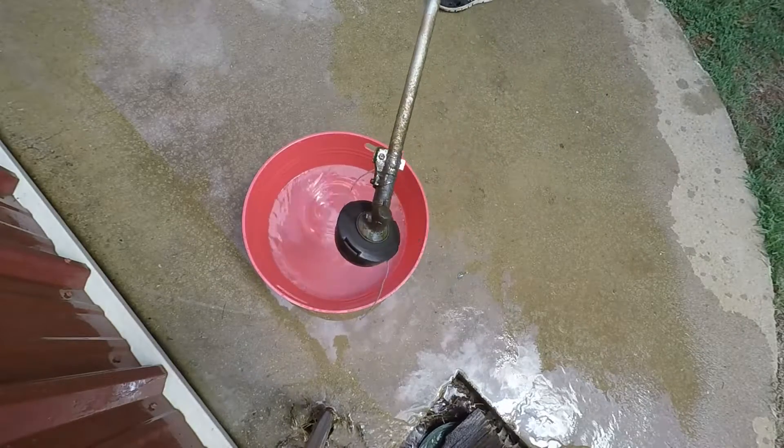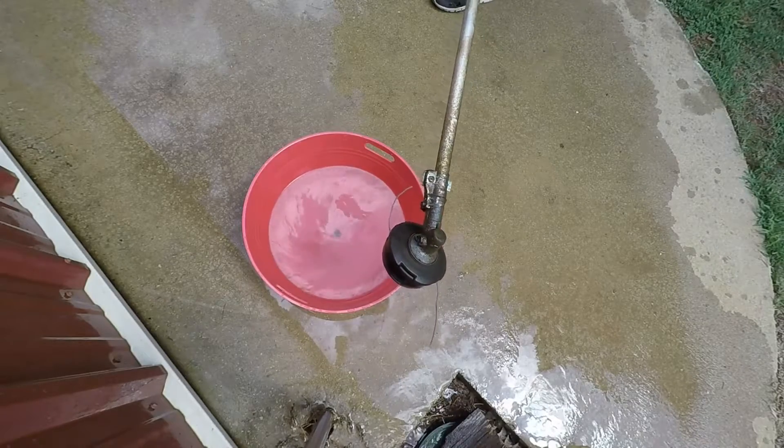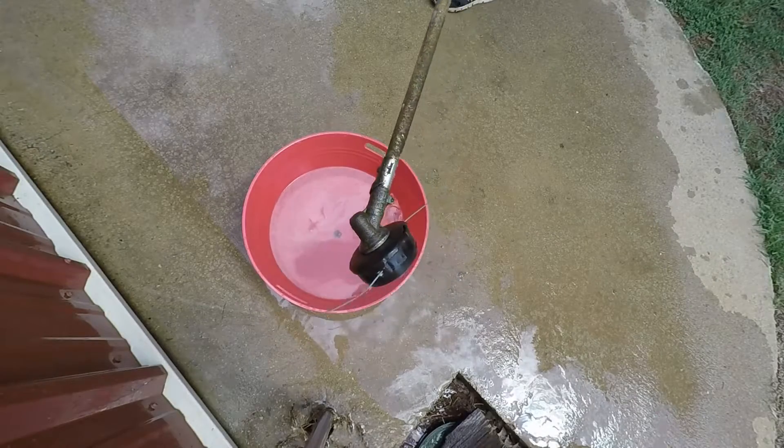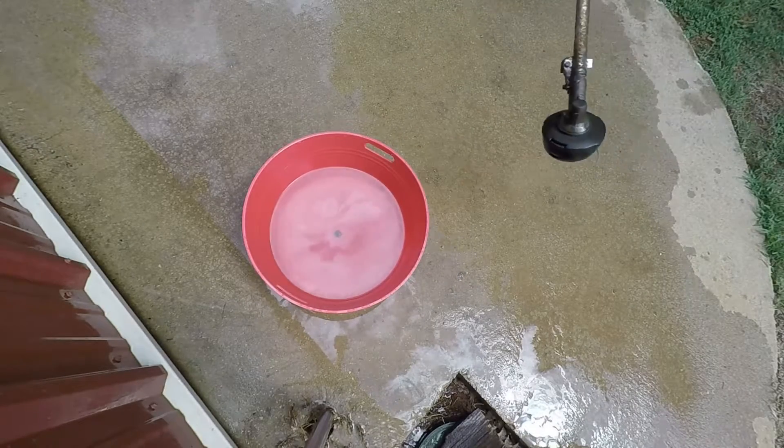I don't know if you guys saw that, but the Husqvarna actually put out two inches more of line — I guess the water made it do that. I'm not sure, but that might be a factor that could alter our results, but we'll have to see.